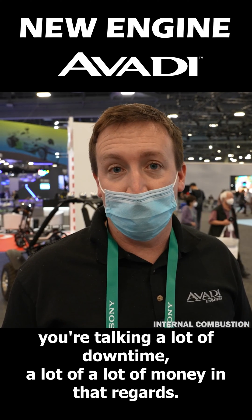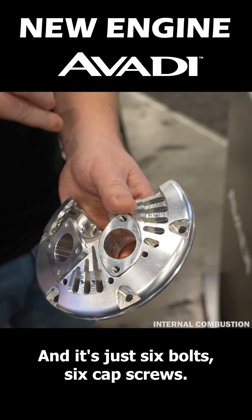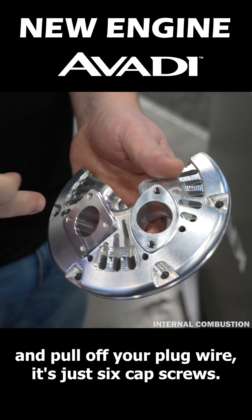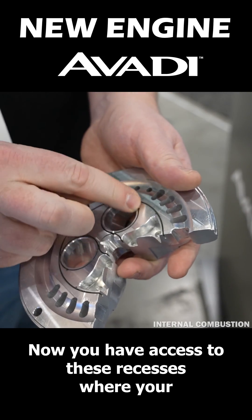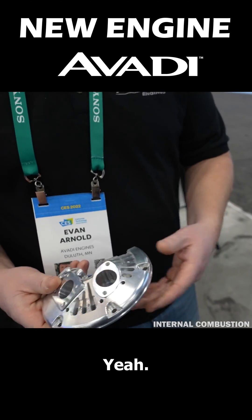This is actually a cutaway of our head that covers this. It's just six cap screws, so as you disconnect your exhaust and intake and pull off your plug wire, it's just six cap screws. Now you have access to these recesses where your ceramic seals go — swap those out and you can rebuild the top end in like five minutes.